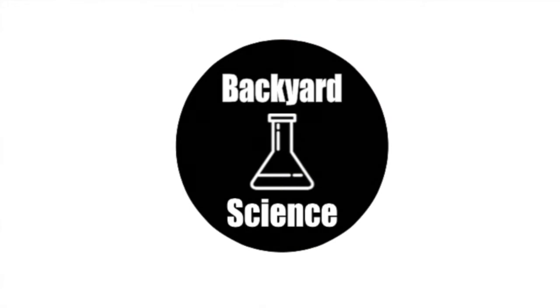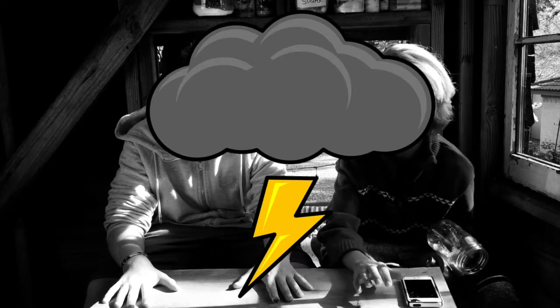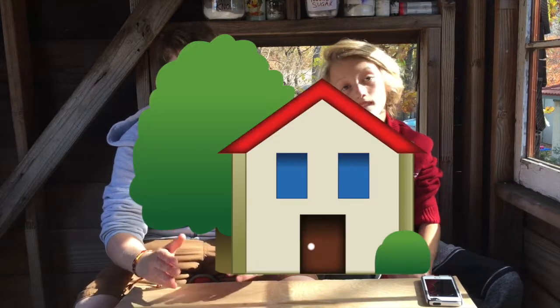Welcome back to The Treehouse, and this is Backyard Science. Picture this: a huge thunderstorm has worked its way into your city. You can't find a flashlight or any candles, so what do you do? You make a homemade light bulb. Hey guys, welcome back to Backyard Science.